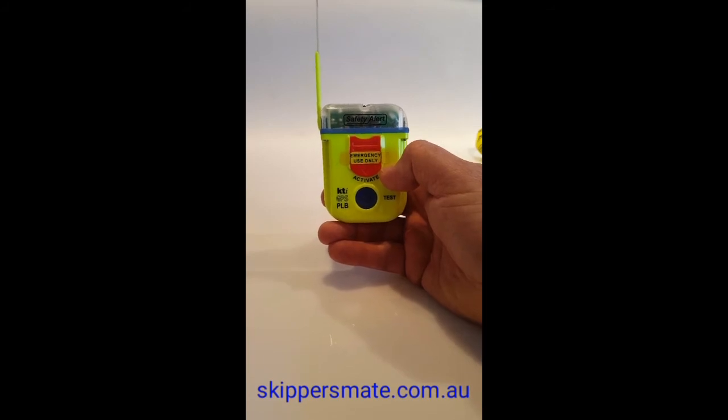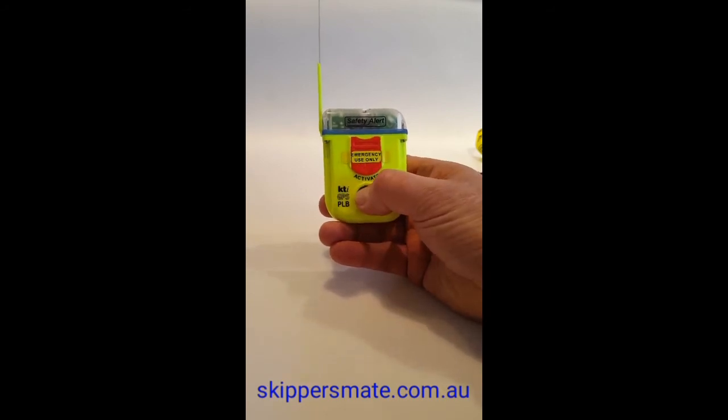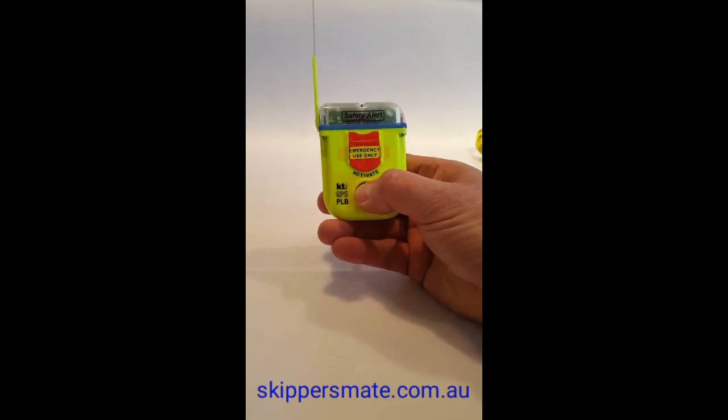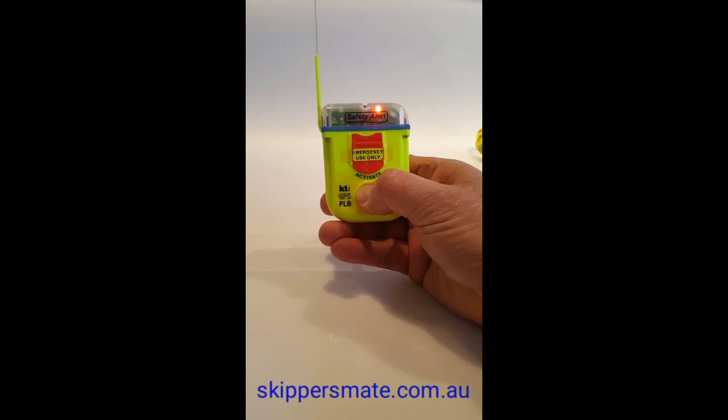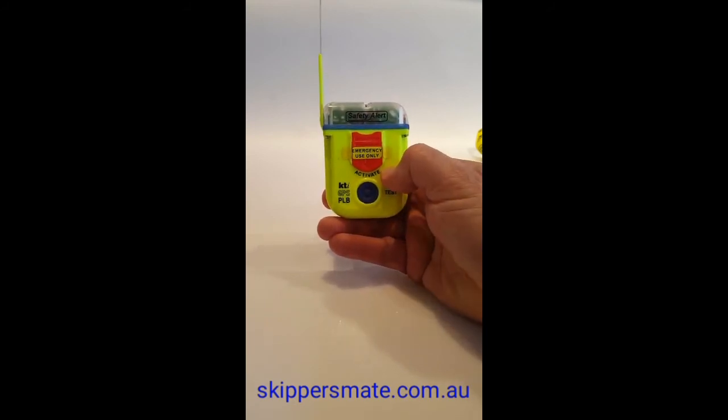That's the signal going up to the satellite and back down. Again, do not do the GPS test more than twice a year. To demonstrate once more: finger on the blue button, red light on, finger off, then a sequence of red lights, followed by the white strobe and then a green light.